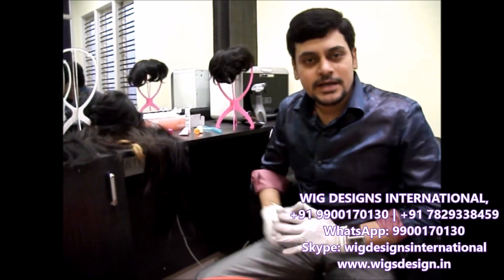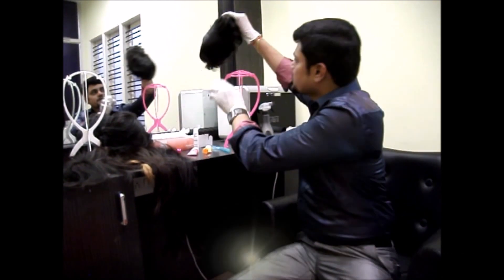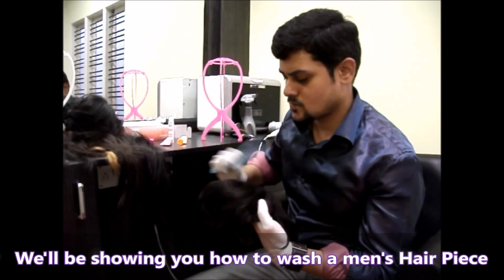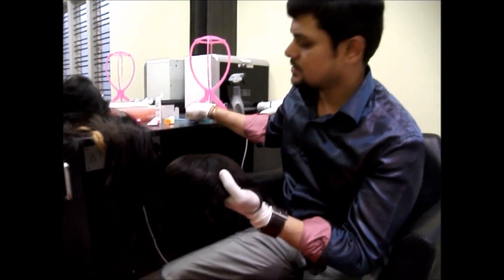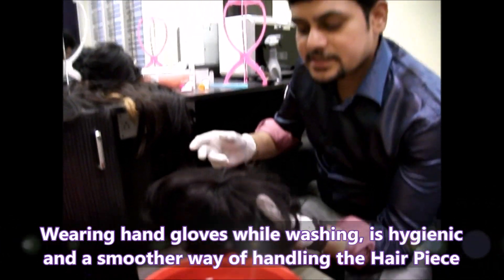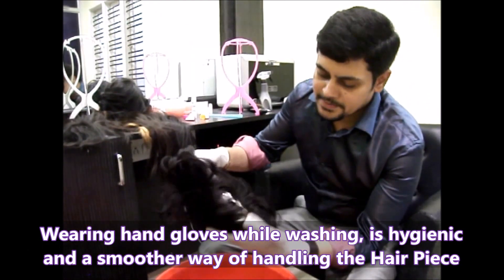So now I am going to show you how to wash the hairpiece. It is a men's hairpiece and I am going to show you how to wash it. It is advisable to wear hand gloves for hygiene purposes.